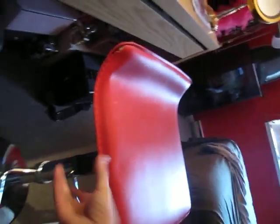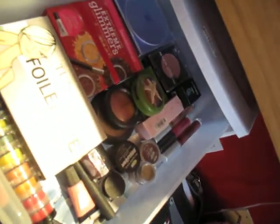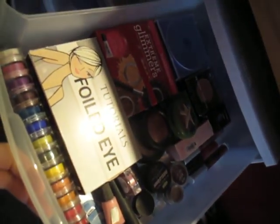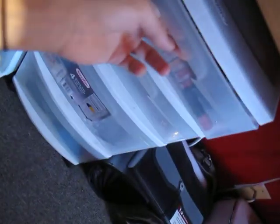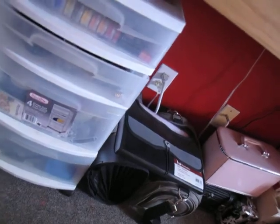My chair is from Home Outfitters. It turns around and it also has a little lever that makes it go up, which makes it really easy for when I'm doing makeup on people. And then I've got these two organizers here — in the top one I have a bunch of makeup backups and stuff, hair stuff in here, and I think the other two are just junk.